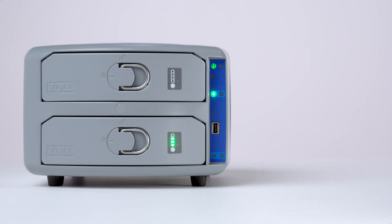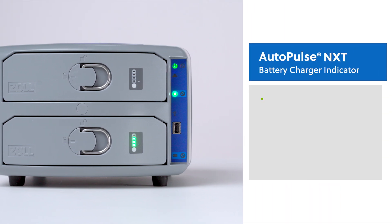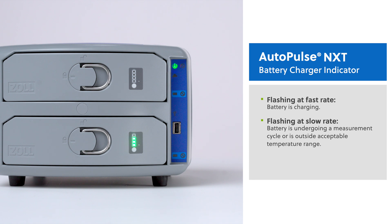On the battery charger control panel, the battery charge status indicator will provide status updates on the battery condition. If the battery charge status indicator is flashing at a fast rate, the battery is charging. Typical charge time is up to two hours. If the battery charge status indicator is flashing at a slow rate, the battery may be undergoing a measurement cycle or may be outside of the acceptable temperature range. In either of these situations, leave the battery in the battery charger until the measurement cycle is complete or until the temperature returns to within the acceptable range. If the battery charge status indicator remains illuminated, the battery is fully charged and ready to use.